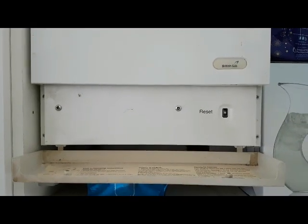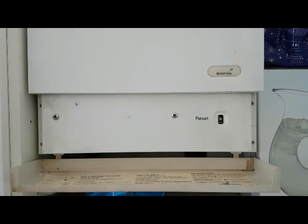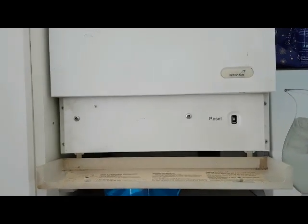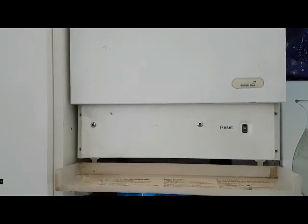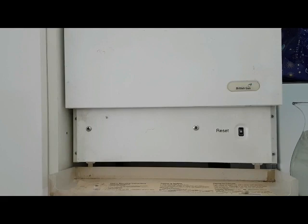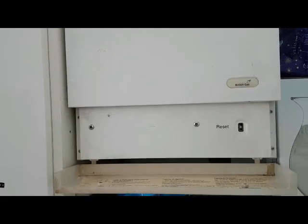Hi, I'm Tony Morgan of A&R Boilers and today's boiler we're looking at is a Potterton Precision. We've been called up to this boiler by a customer who says the heating works for about 20 minutes and goes off. The hot water's working okay, so we're going to find out what the problem is.